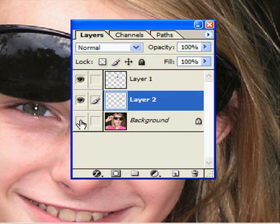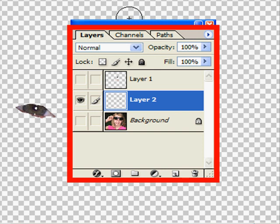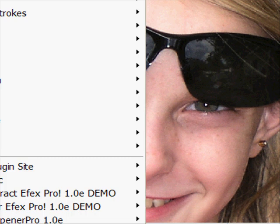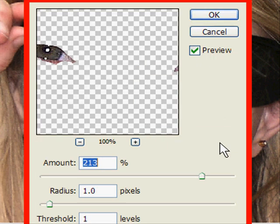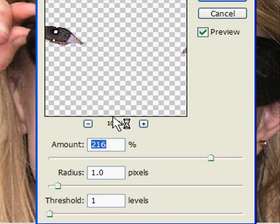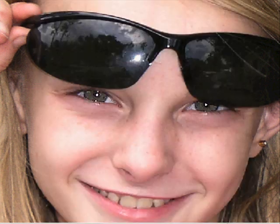Let me turn off the other layers so you can see what we have — just the two eyes isolated on their own layer. Now let's bring back the background and go to Filter > Sharpen > Unsharp Mask. As you move the slider, it gets sharper or softer and does all kinds of things to the pixels. For such a small area, you typically want to push it quite high.